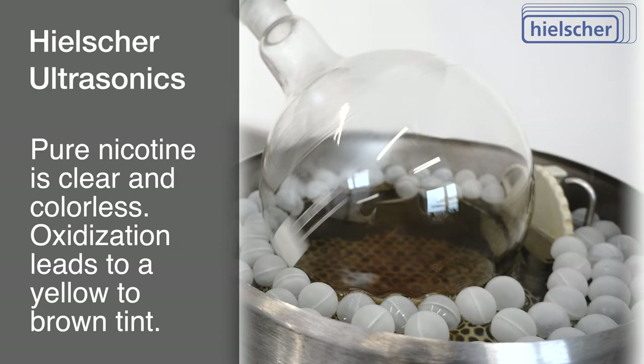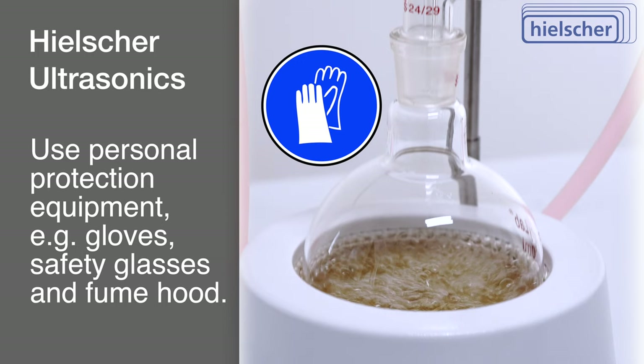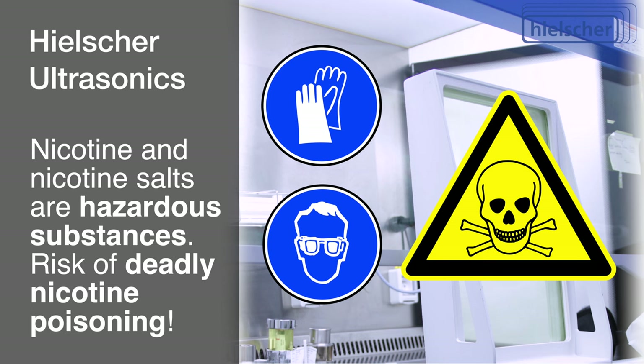Considering the involvement of nicotine, lab-grade ethanol, and other chemicals, it's paramount to adopt suitable personal protective equipment, such as gloves and safety glasses. Conduct this experiment in a well-ventilated environment or a fume hood. The utmost caution must be exercised when handling concentrated nicotine, as both pure nicotine and nicotine salts are hazardous substances with the potential for deadly nicotine poisoning.